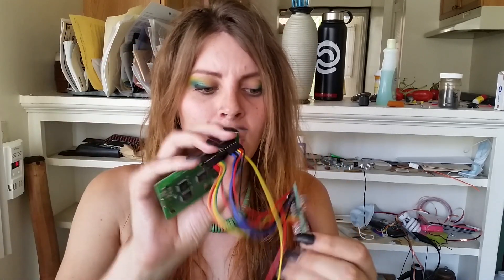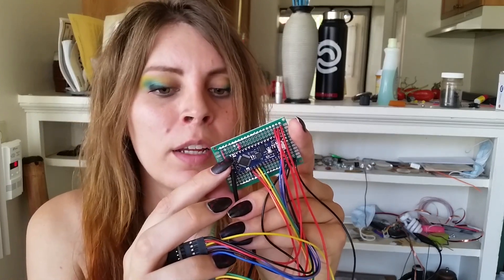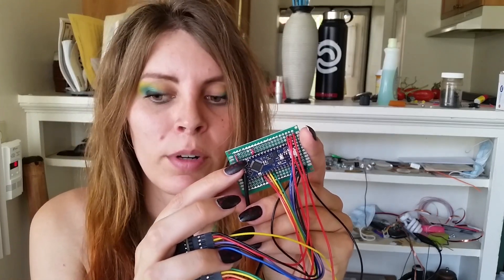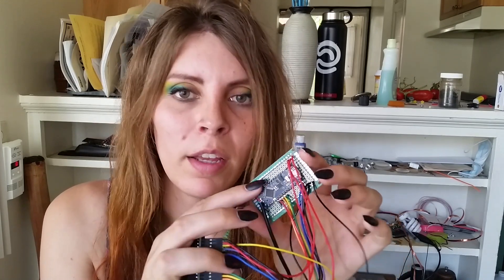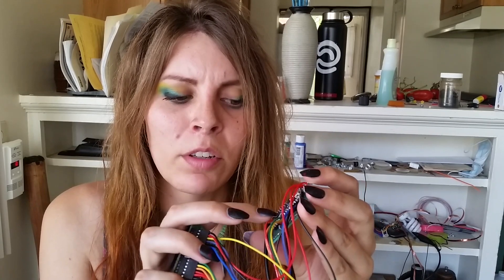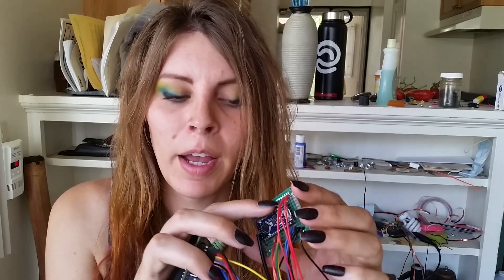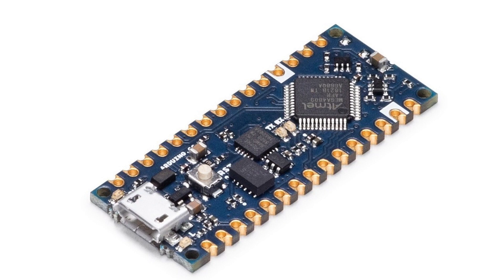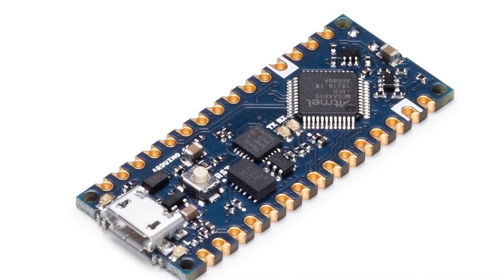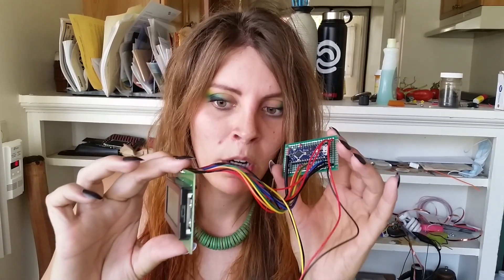So here's what I have all wired up. This is the new Arduino Nano Every — it has the same footprint and pinout as a standard Arduino Nano but a different chip and slightly different edge configuration that allows surface mounting. That's the speedometer project, and it works.